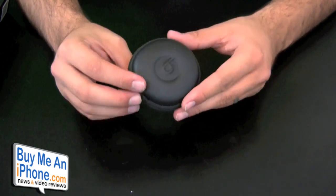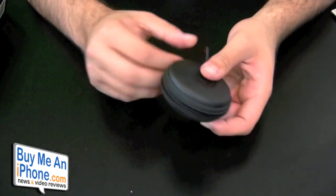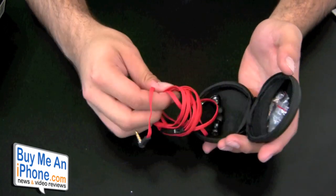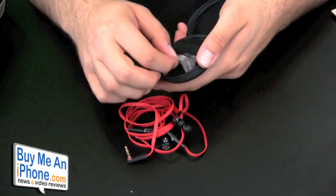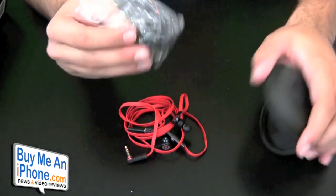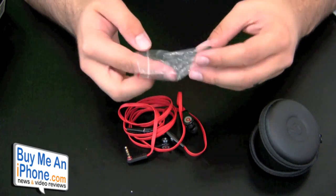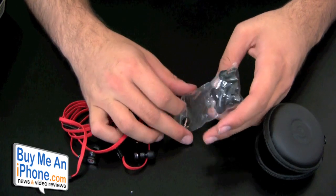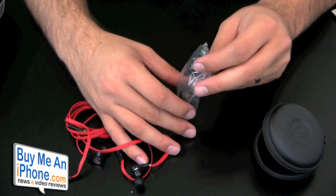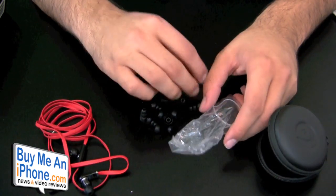Let's get into the earphones. Here we have the carrying case, which obviously comes with it — always nice. There we have the earphones right there. There's also a little pocket where you can keep the tips. This actually comes with a lot of different tips. It either has the rounded tips, which I have on now, in different sizes, or it has the double flange — actually triple flange — tips. It also comes with a clip as well so you can clip it if you want.